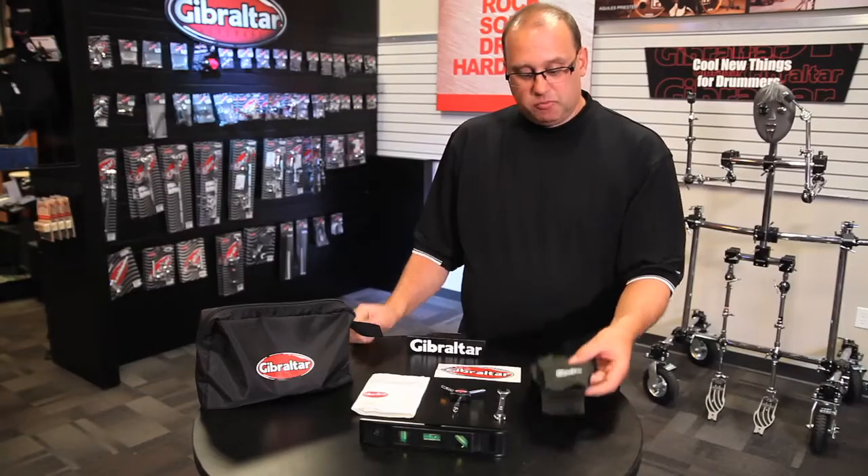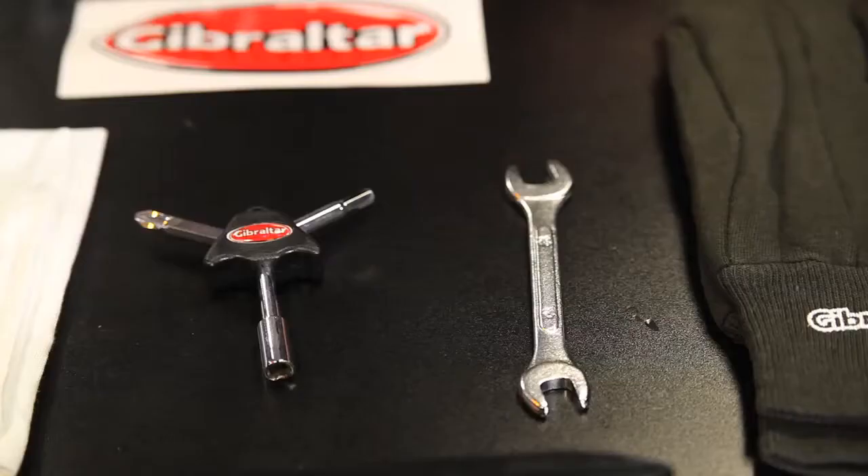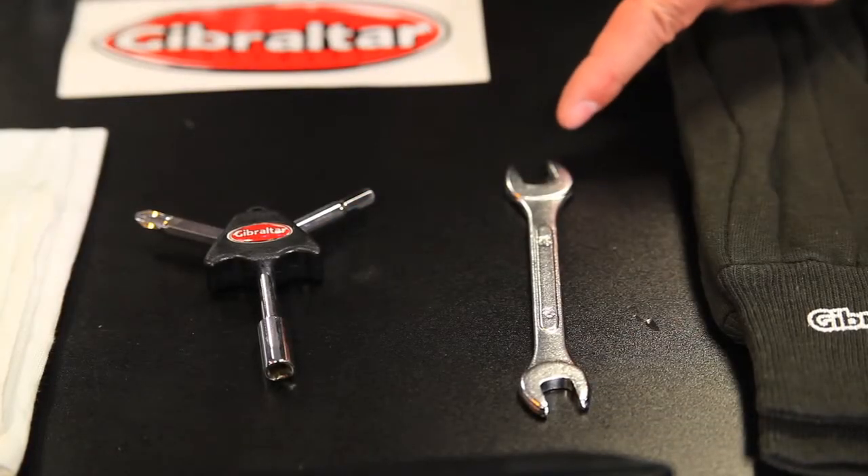Within this kit, we have a pair of gloves that helps to keep the chrome nice and shiny. We've got a wrench — 10mm on one side, 12mm on the other side.